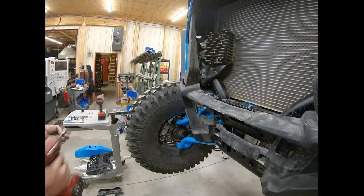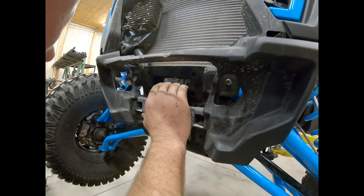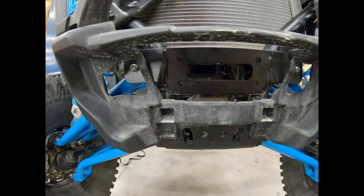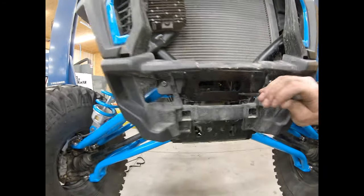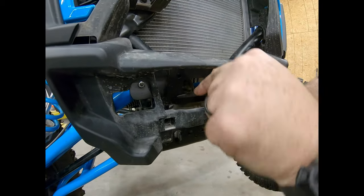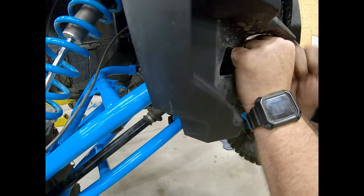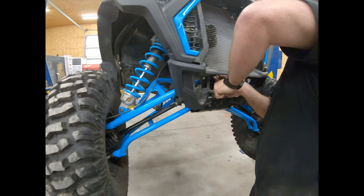Depending on your setup, if the A-arms are in there tight you may have to pull down on it sometimes. If you can't get the bolts to line all back up, just grab a small alignment bar, put a little pressure on it, start the two bolts and they'll go in. These are just self-threading bolts so they don't have to be super torqued up.